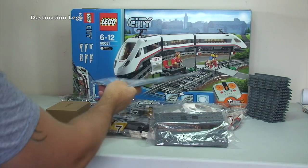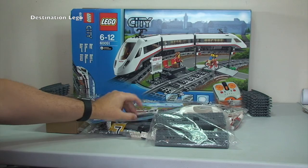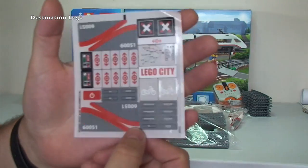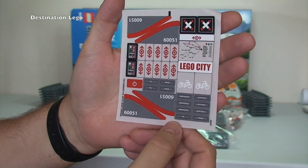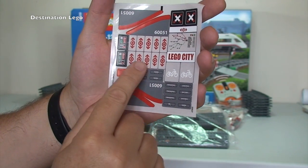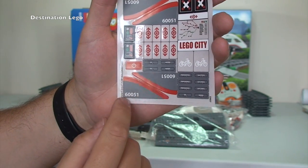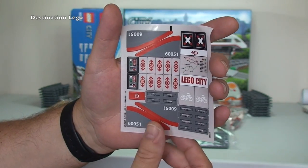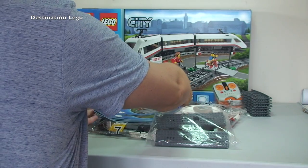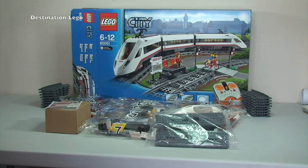Let's take a quick look at the sticker sheet. There are quite a lot of stickers, many of them small. You can see the network map sticker, and these are obviously going to be for the side of the high-speed passenger train itself. Quite a few stickers overall.